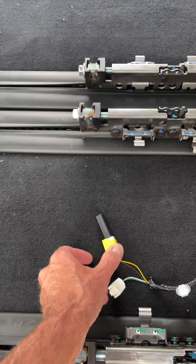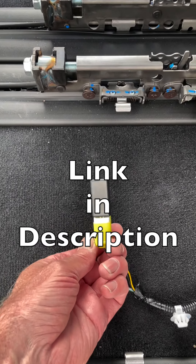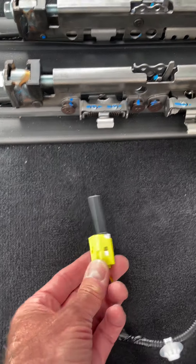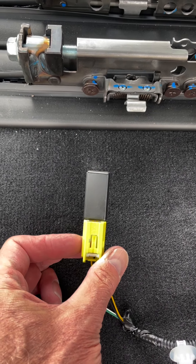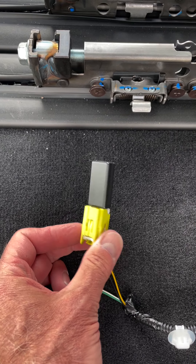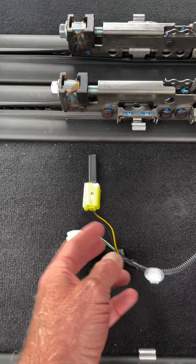Beyond that, I did some searching on forums for this device, which is an airbag defeater module. I have two of these, and you plug them into the yellow plugs, and that basically fools the airbag system into thinking the airbags are still on for these middle row seats. So you don't get any warning lights or any weird sounds or anything. That is pretty important.